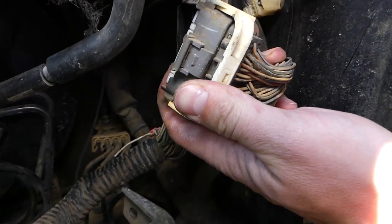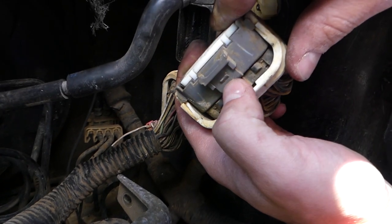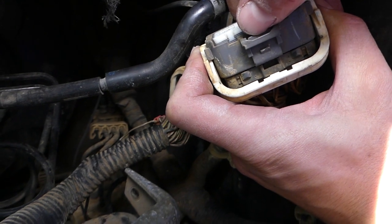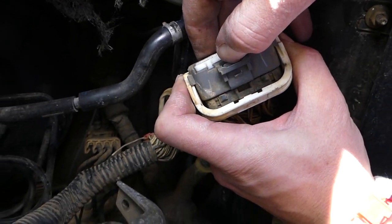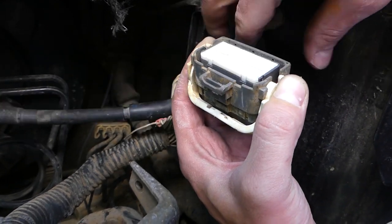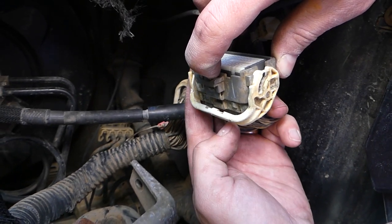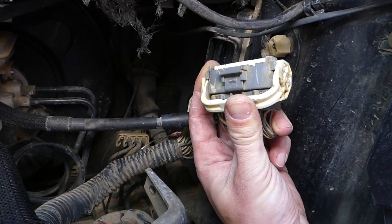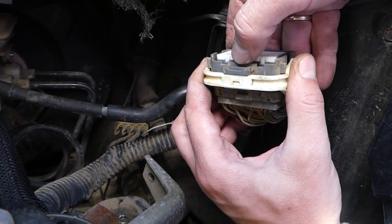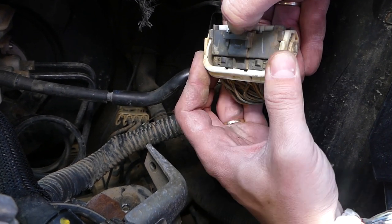When that clip is closed, it will come all the way to here. On the back side, right here, you can see that tooth — grab it with your finger and pull it all the way down, like that. Then you open that white thing. You need to grab that tooth, push it down, and then you can open this connector.